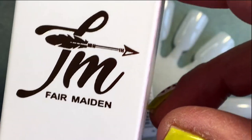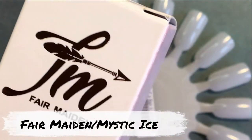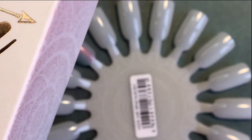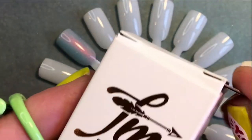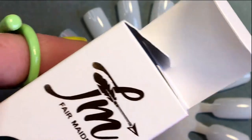So the next is from Fair Maiden, and it's called Mystic Eyes. And this is my first Fair Maiden polish. I just bought it because I fell for it. I only buy polishes if I really fall for them.